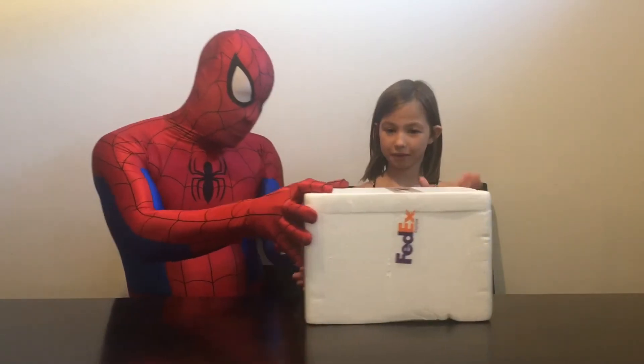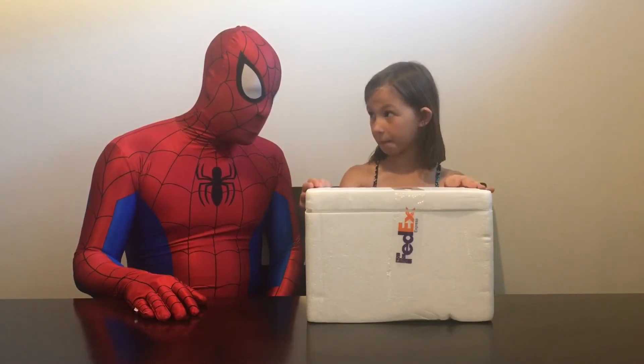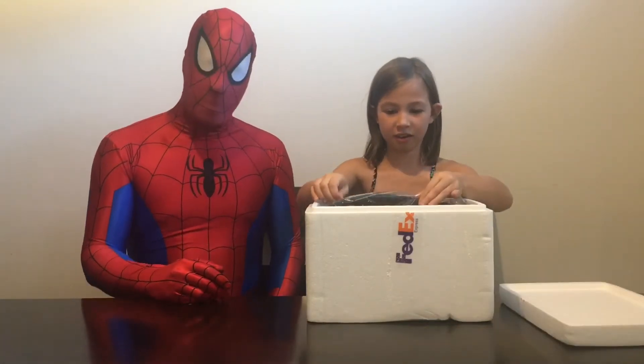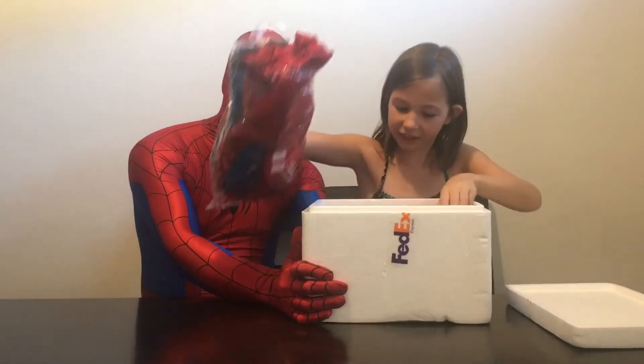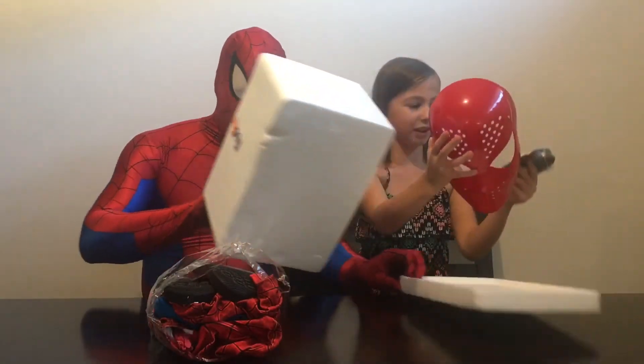Kenzie, if you would like to help us start looking through some of the things. Spider-Man, before I unbox this, did you make sure that everything was in place and everything you got correctly? Everything should be in the box. Let's get started. I can already see — here, I'll hold the box for you. Thank you. Here is the mask. I can already see.